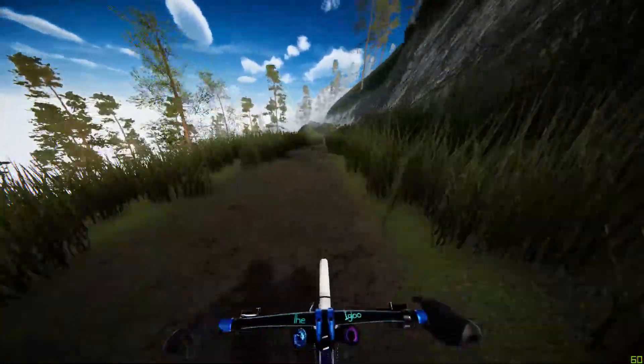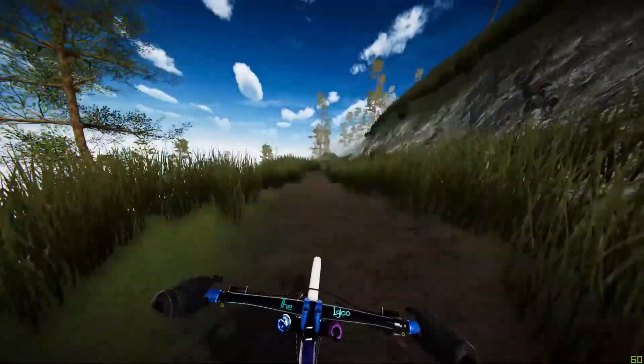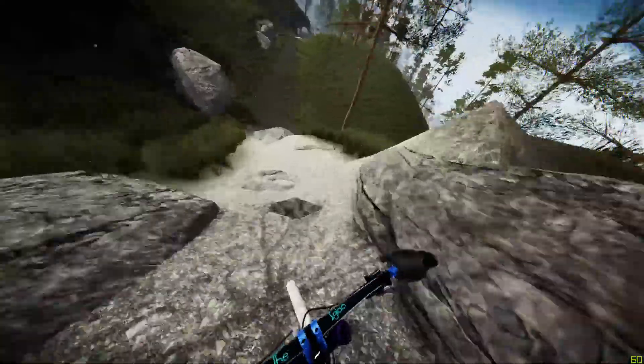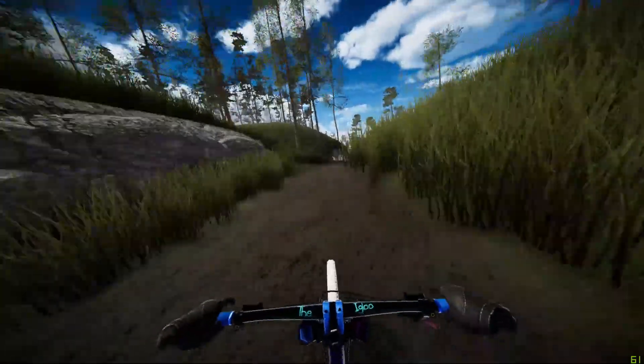Once again pumping or counter-pumping with the little drops on this flat section. Tight turn into this rock garden — you want to stay far right or far left, you don't want to be going over that rock.